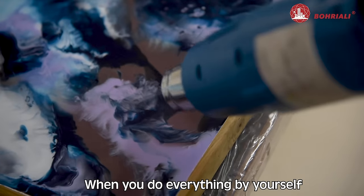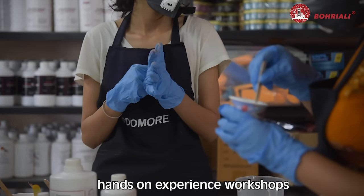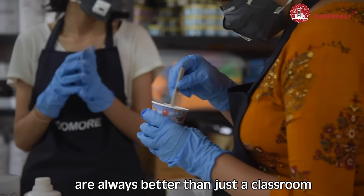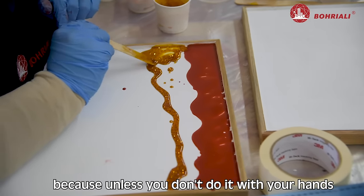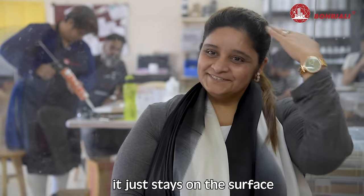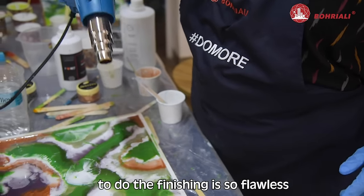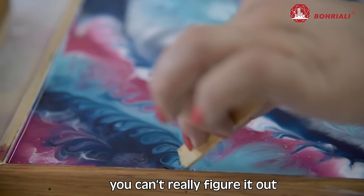When you do everything yourself, you learn faster. Hands-on experience and workshops are always better than just a classroom, because unless you do it with your hands, the knowledge does not go in — it just stays on the surface. The way the instructor teaches and trains you to do the finishing is so flawless, you can't really figure it out otherwise.